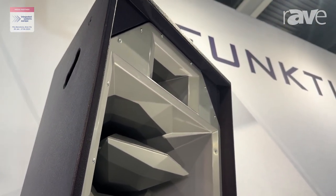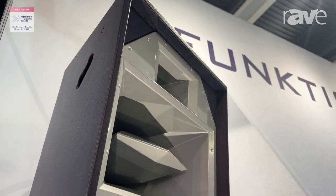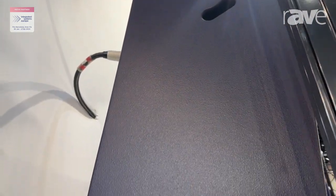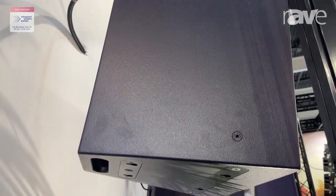It's three-way horn-loaded with a one-inch compression driver, a wide bandwidth eight-inch mid-range with our axe head technology, and a horn-loaded, very powerful 12-inch low-mid/mid-base driver.